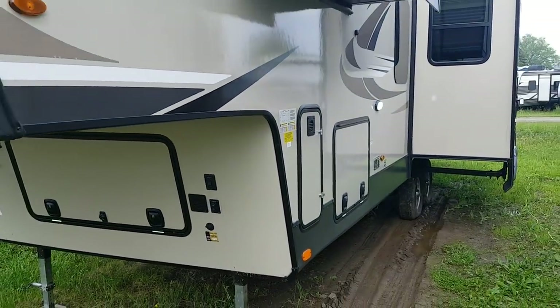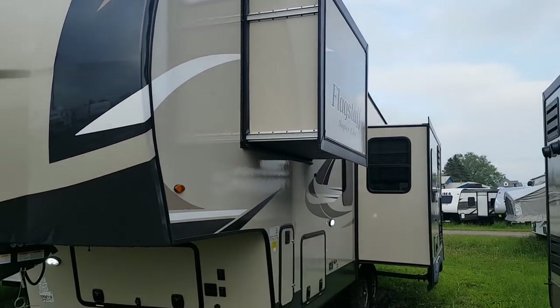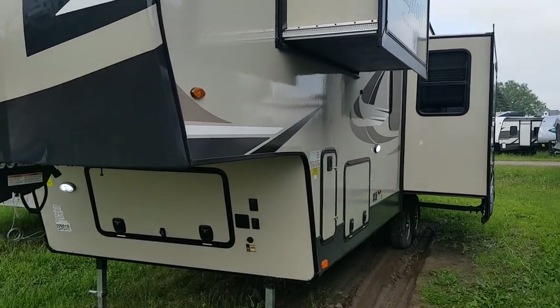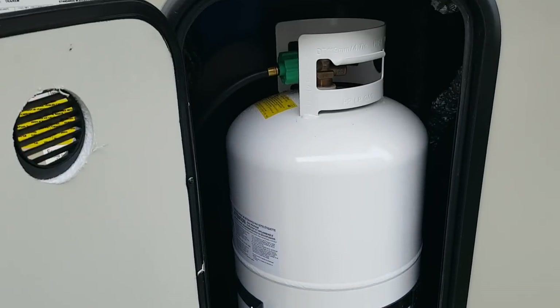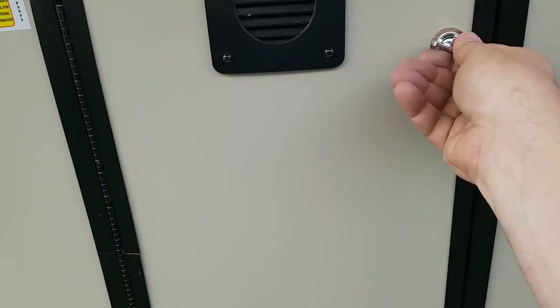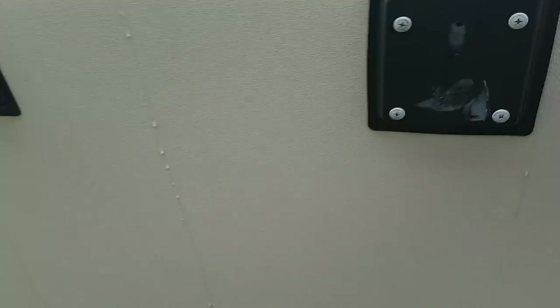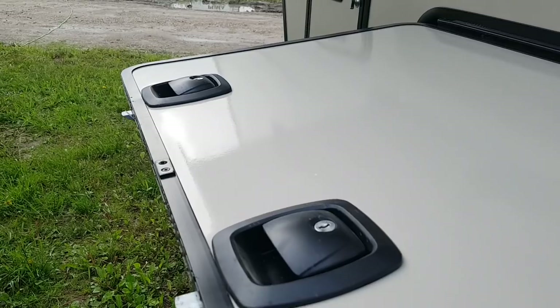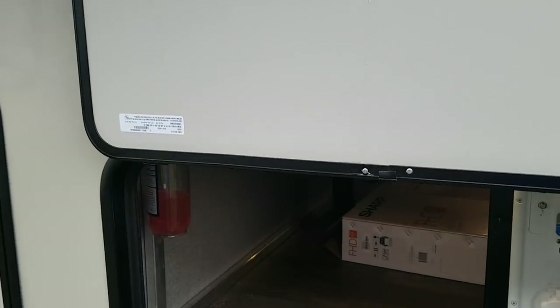This model has two power slide outs, both on the off-door side — one in the front bedroom and one in the main living area. It's got two 30-pound propane tanks, one on each side of the trailer. There's also basement storage, and they use magnets to hold the door open so you're not having to hold it open with your head.